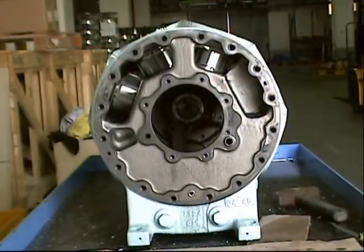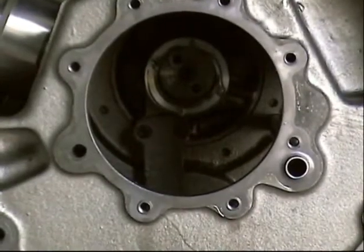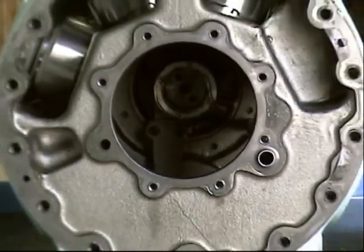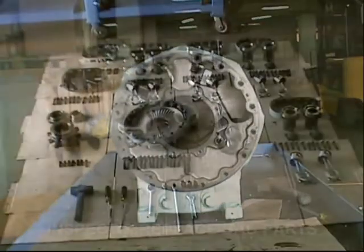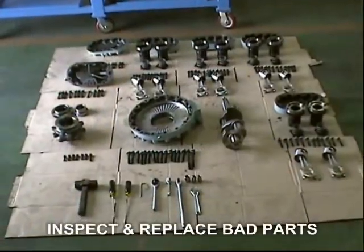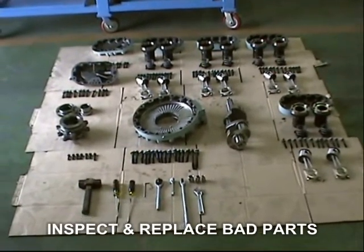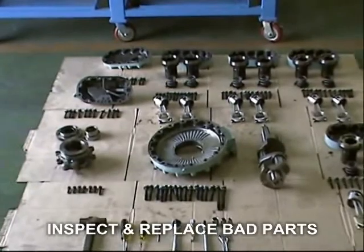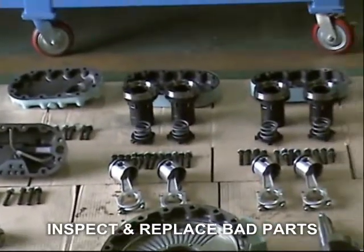Finally, all parts have been taken out and are ready for inspection or replacement. During the process of dismantling, to avoid mix-up and loss of parts, arrange them accordingly. Carefully inspect each part and replace if needed.